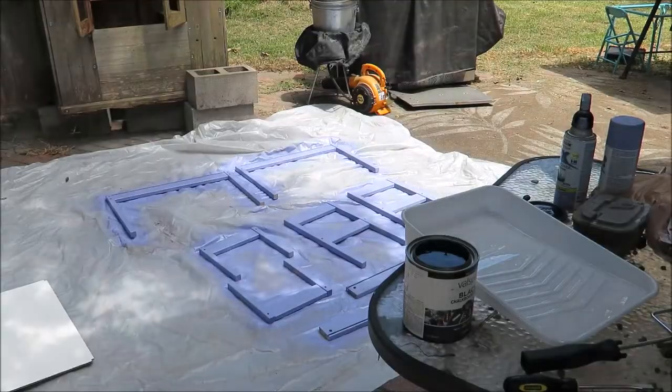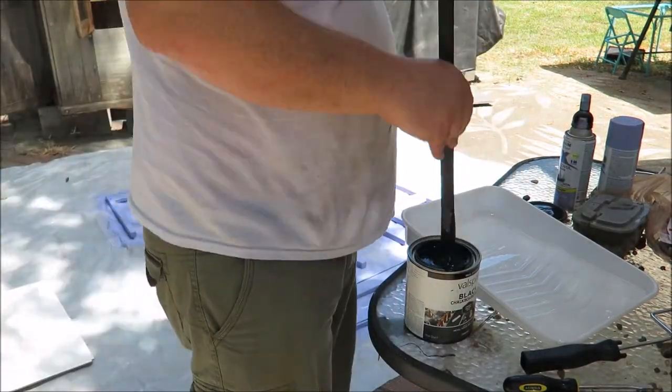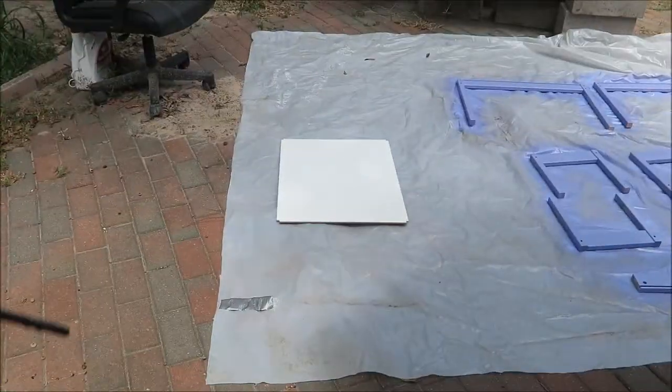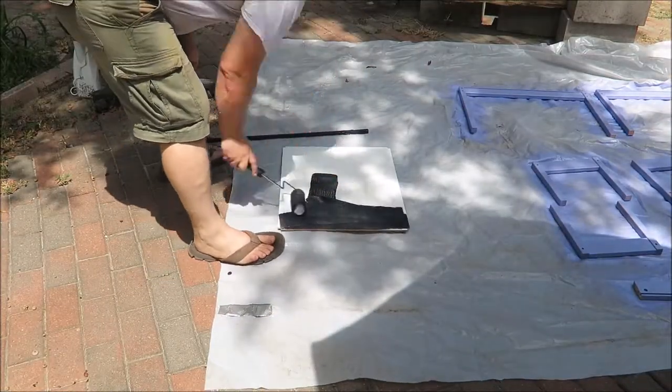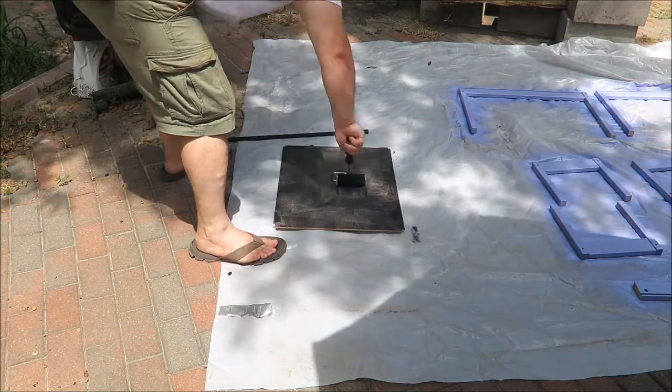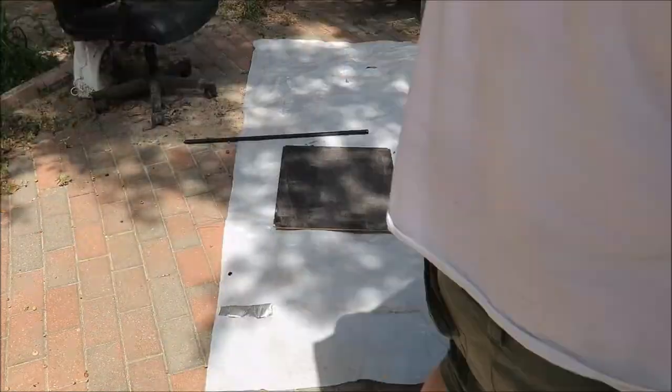So now we're taking this Valspar black chalkboard paint and stirring it up really well. We forgot to give the top of the table a good sanding to rough up the surface, but we didn't have too much of an issue. It just took quite a few coats of paint to get a good solid surface.